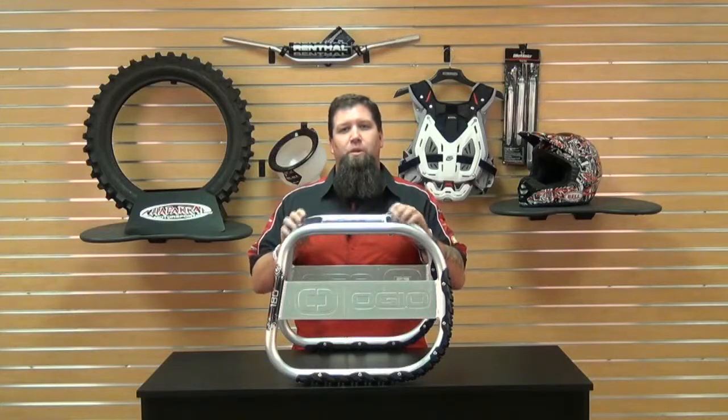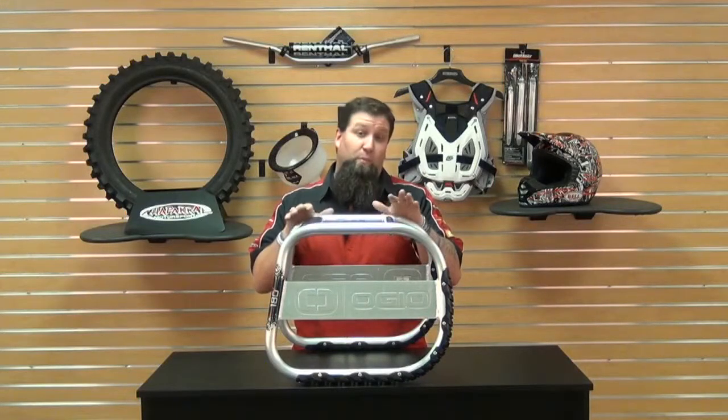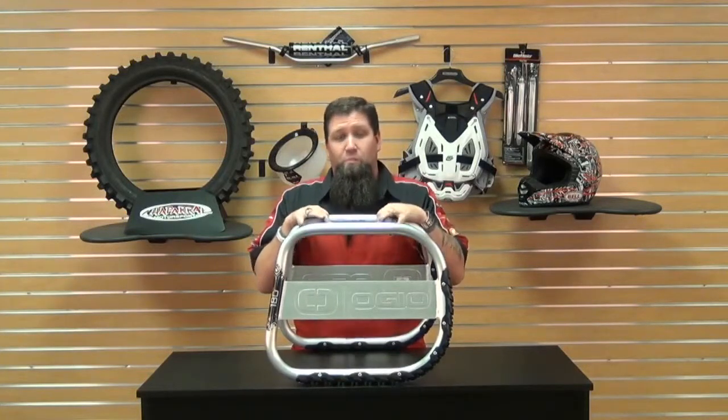Hi, Eric here from Chaparral Motorsports, and today I wanted to talk to you about OGO's 180 Moto Lift Stand. It's called the Moto Lift Stand because it's a stand as well as a lift. It'll lift the bike for you, which is a pretty neat concept.